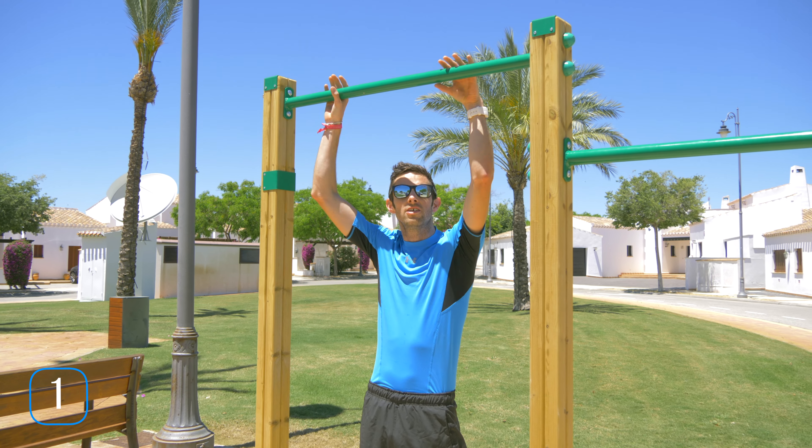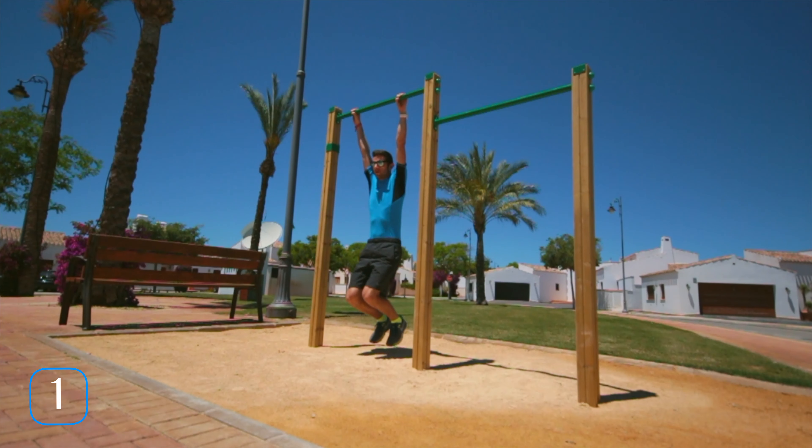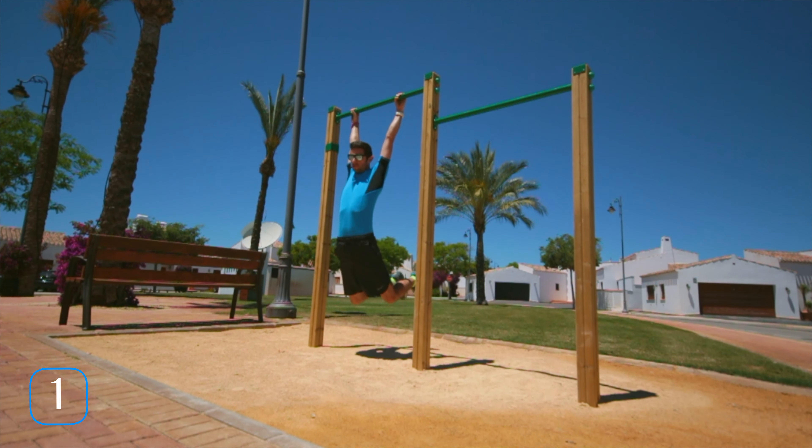And if you join those together, it should look something like this. Hang, knees to elbows, knees to elbows.